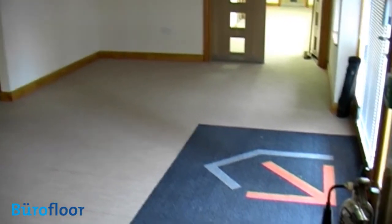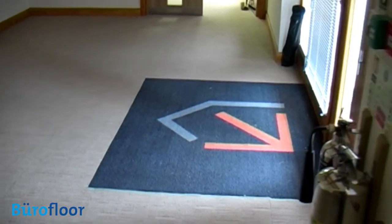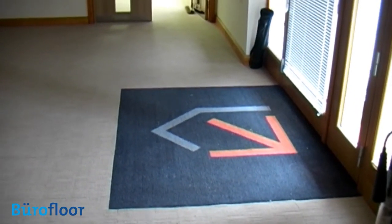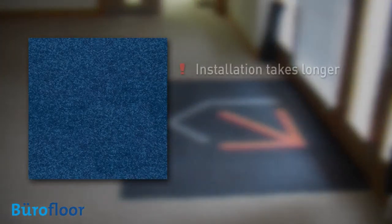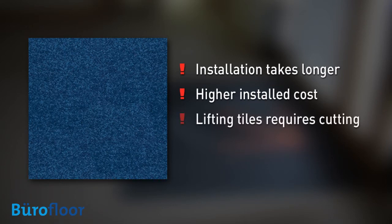Overall, we're impressed by TACFAST. It performs well and when the loop backing is pre-applied, it's faster and easier to fit. But when the loop layer has to be laid separately, as in this case, the benefit is less clear cut. The installation takes longer and the total installed cost is significantly higher, and lifting tiles at a later date would require cutting around them with a Stanley knife.